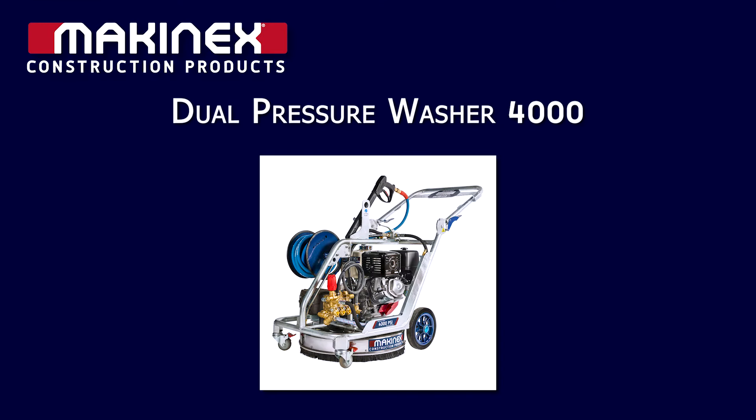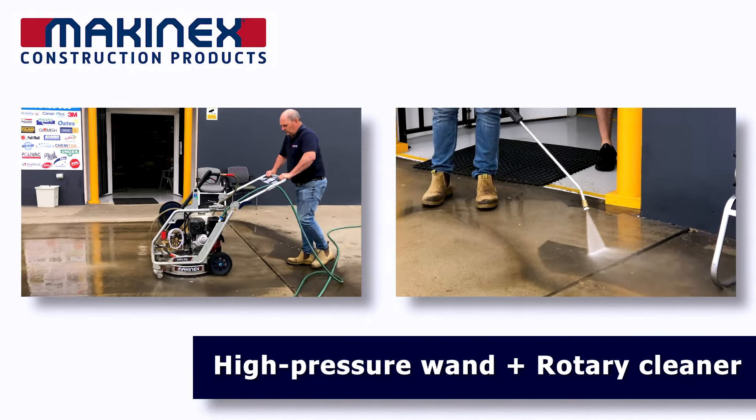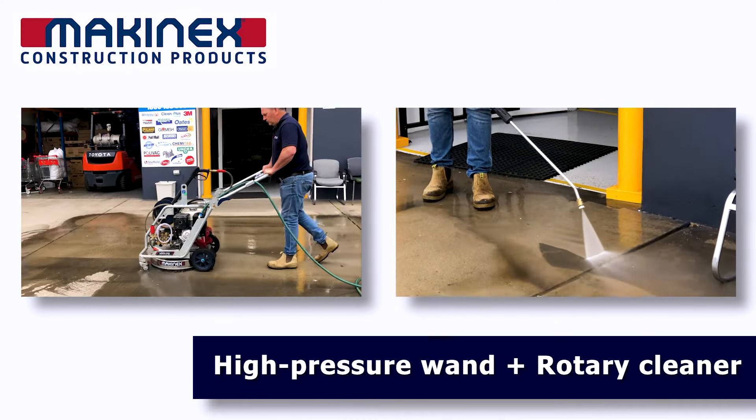Check out the all-in-one dual-function pressure washer. In one machine, you get a high-pressure wand and a powerful rotary cleaner.